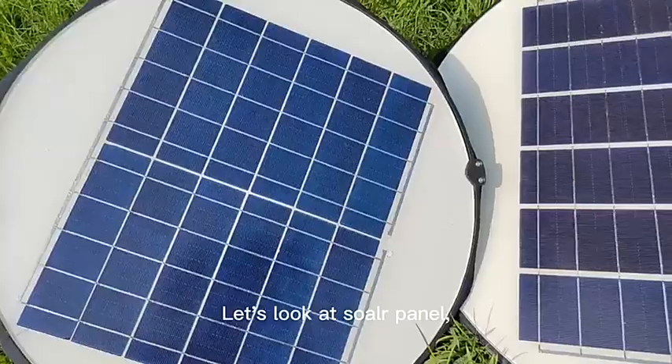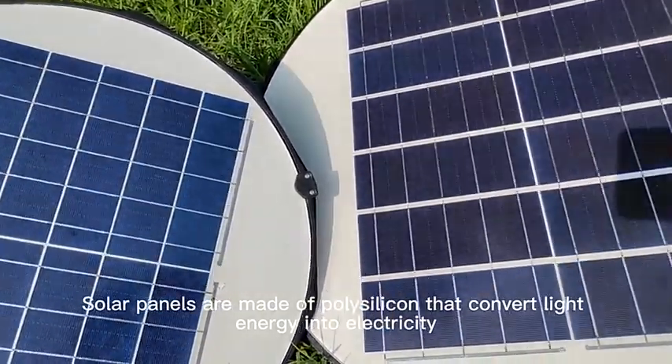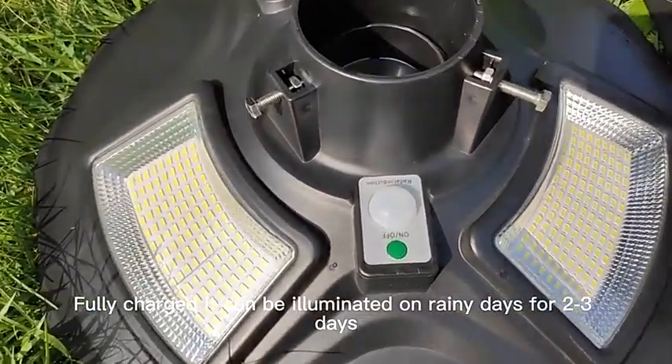Let's look at the solar panel. Solar panels are made of polysilicon that convert light energy into electricity. The battery uses LiFePO4. Fully charged, it can be illuminated on rainy days for two or three days.